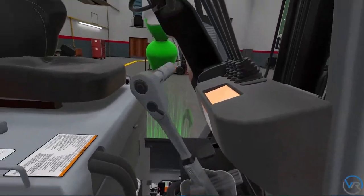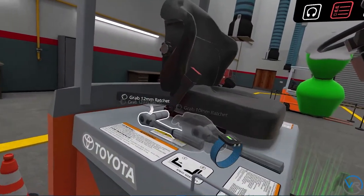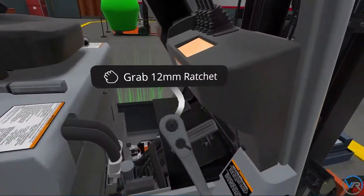Oops, I used the wrong size ratchet. We need to use the 12mm ratchet on these two bolts.